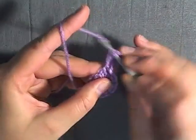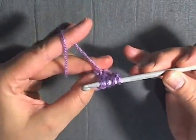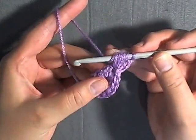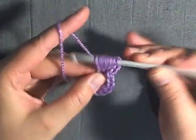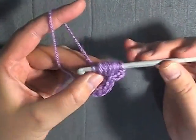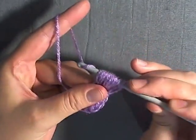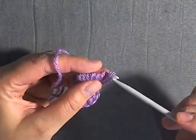Draw up a loop, yarn over, go back in there for a second time, draw up a loop, yarn over, and go back into that same stitch for a third time. Then repeat that for the next stitch as well three times — go in there, draw up a loop, yarn over, go in, pull up a loop, yarn over, go in, pull up a loop. Then pull through all your loops — there should be thirteen loops in total.